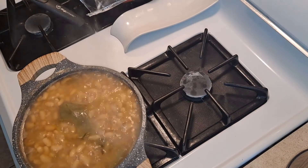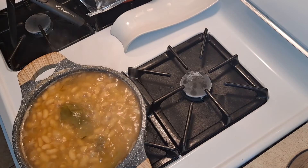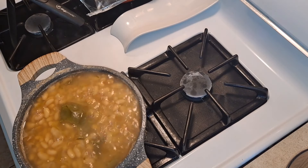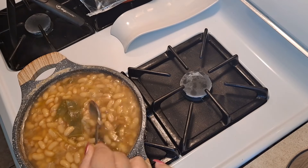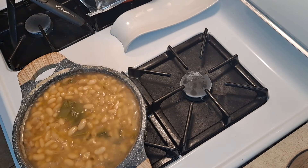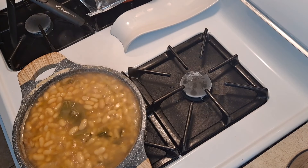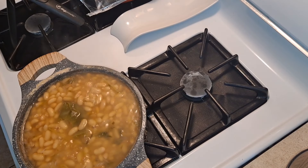It's completely done! It took me approximately two and a half hours. You could also let them cook up to three hours for best results, but I feel they're done. They're nice and soft. I'm tasting for salt — they're perfect, though very hot!